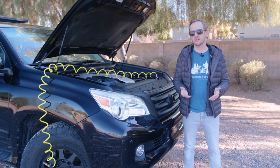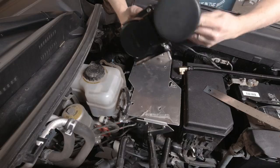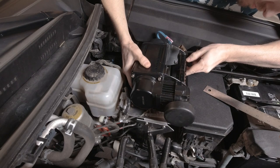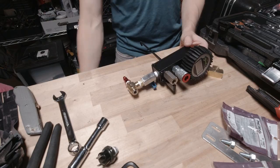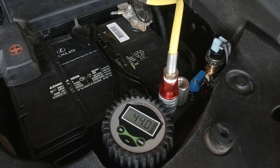The first video is going to cover the system overview and modifying the Smittybilt to be able to mount it on its side under your hood. In the second video we'll cover the manifold that I built that bolts to the battery J-hook at the front of the engine compartment for future expansion.